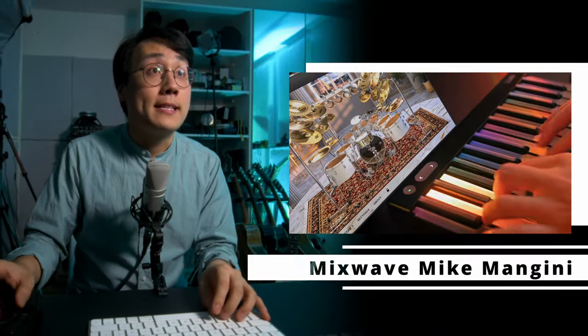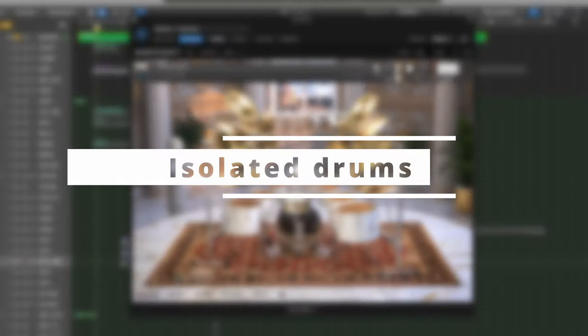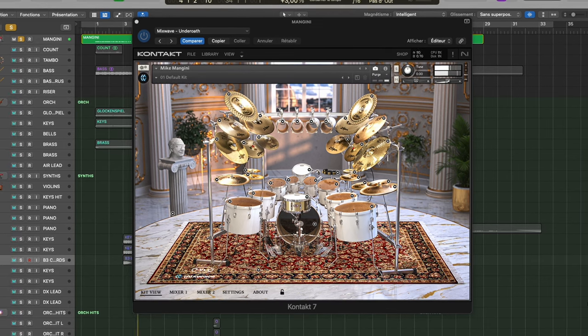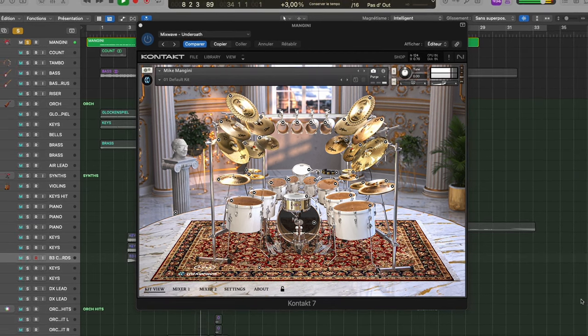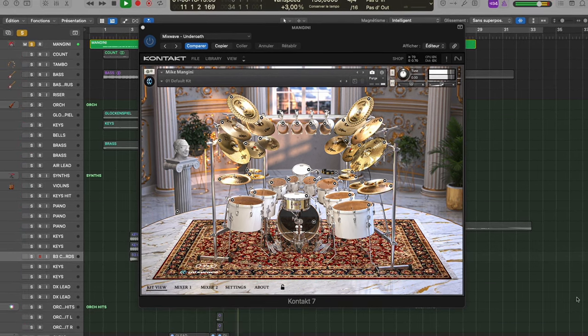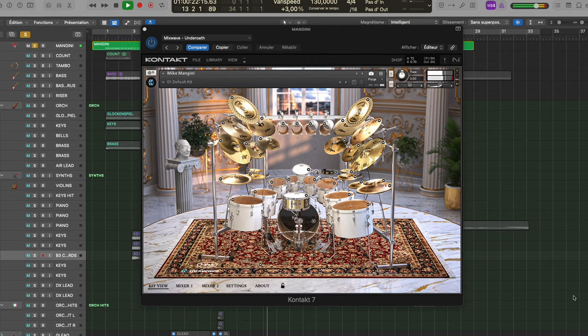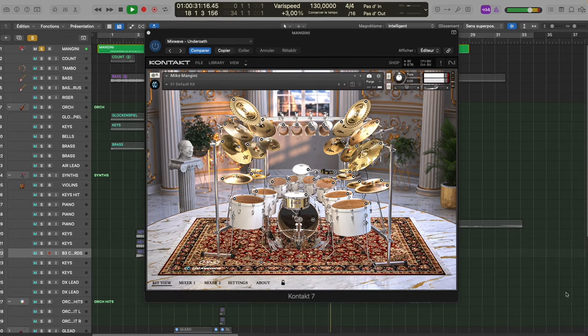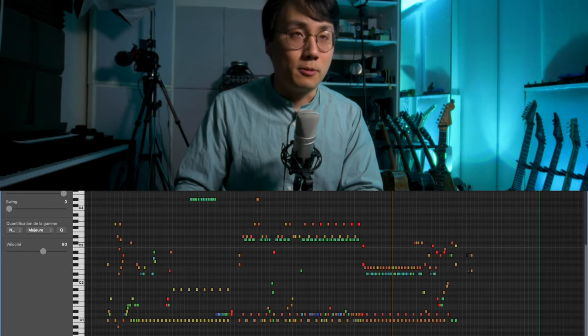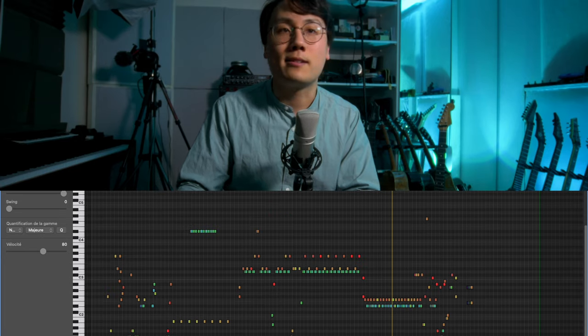Let's move on to track number two. This one is also a drum library demo but this time for Mixwave — the Mike Mangini signature library. Once again trying to use as many kit pieces as possible just to showcase everything. The Mixwave stuff is great but it's more mix-ready rather than a drum set in a box. I'm usually a bit disappointed with the lower velocities, but that said it still sounds great and you should check it out.